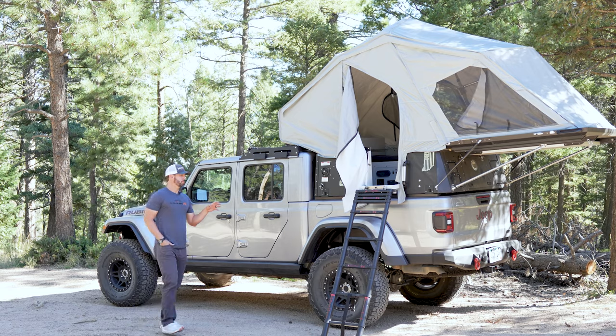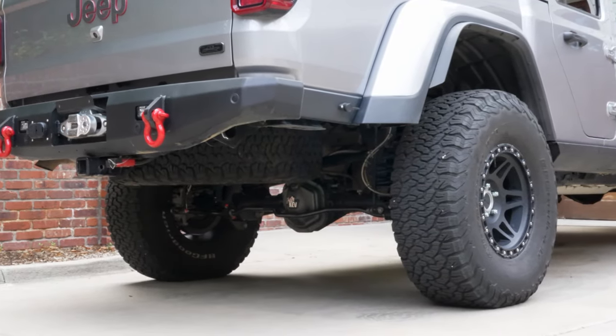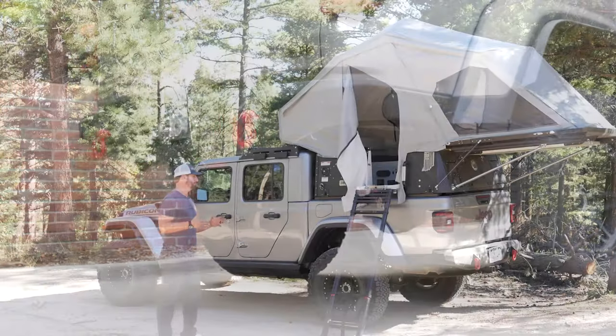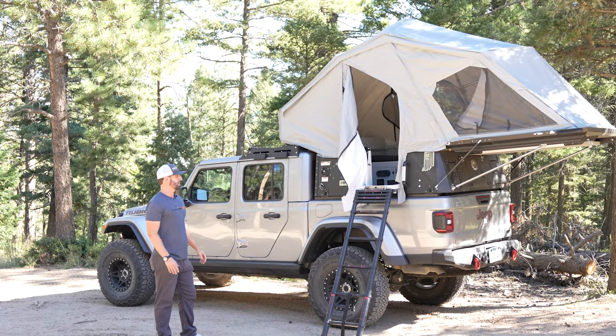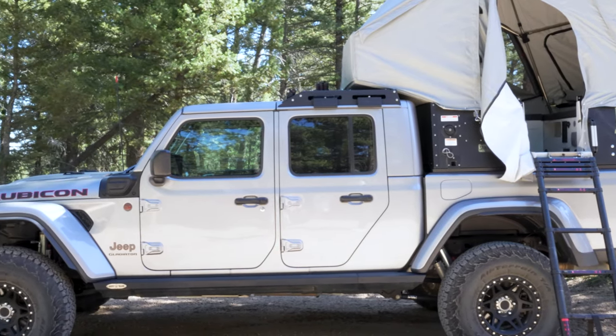Moving on to the rear of the vehicle, we actually did a winch in the rear as well. It does add some weight, but at the same time it is a heavy vehicle in general, and being able to get out of tough situations, it's nice having that winch back there.